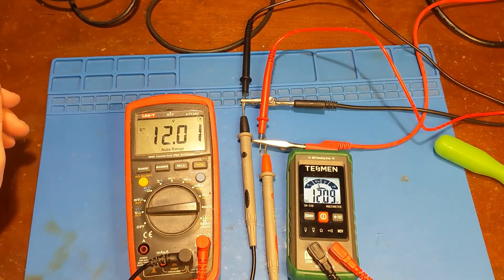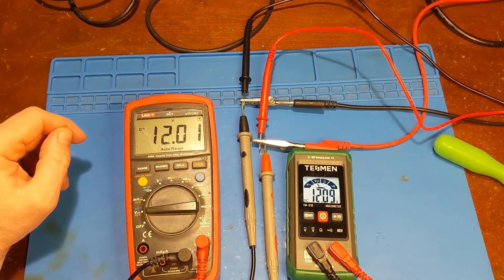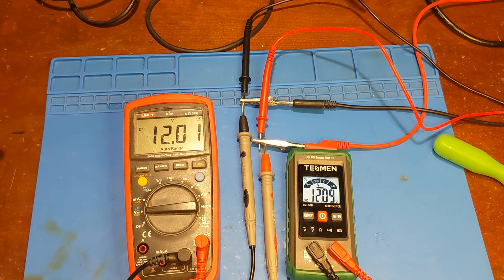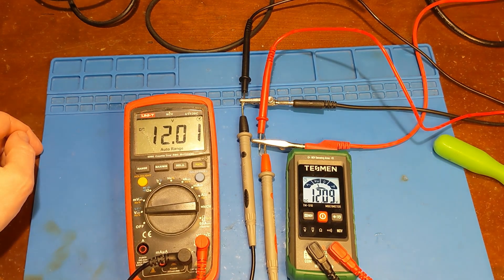For DC low-voltage testing, it does slightly disagree with my Uni-T, but I really don't think that's enough to get excited about for just average troubleshooting. If you're an engineer, you're probably not going to be buying an $8 multimeter, but for general-purpose troubleshooting, that's good enough.